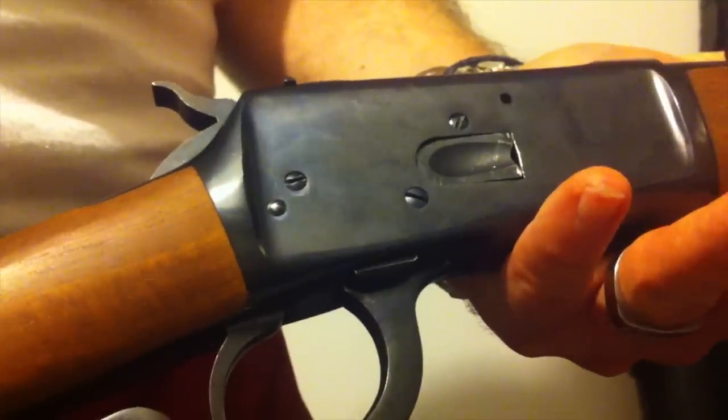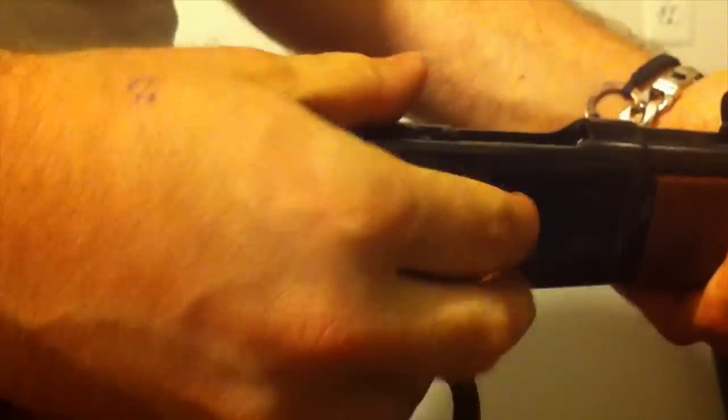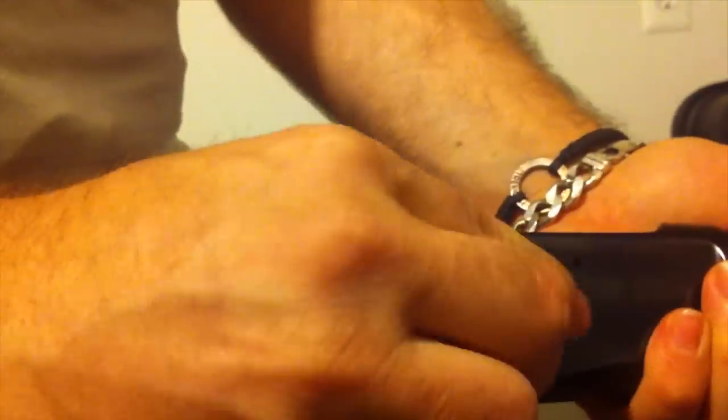This is the problem with my Rossi Ranch Hand 44 Magnum — the load port cover does not go down sometimes and you can't load another round in there. No matter how hard you press on it, sometimes it won't load a round in there. Get that one, that one — now you're stuck again.